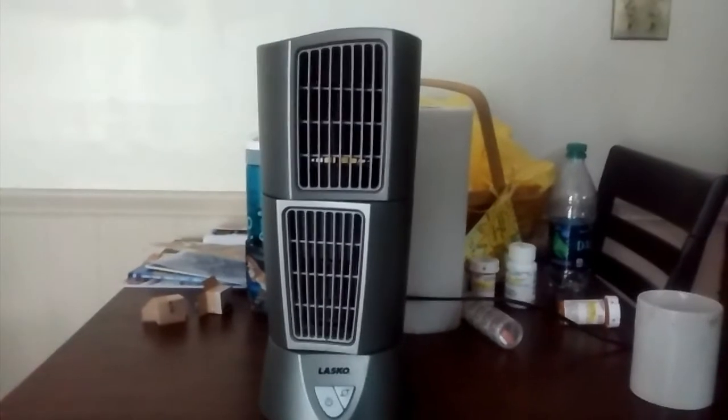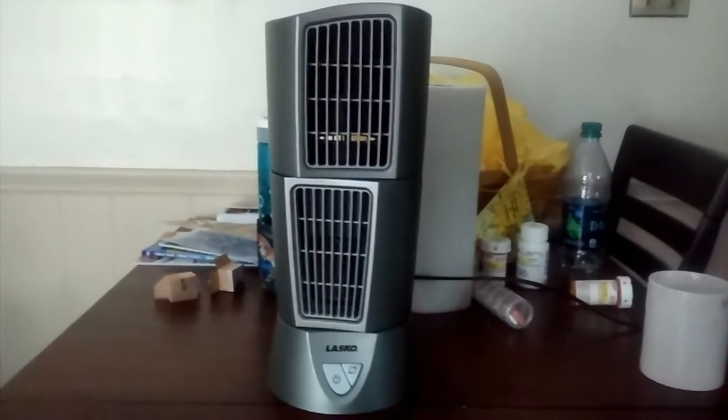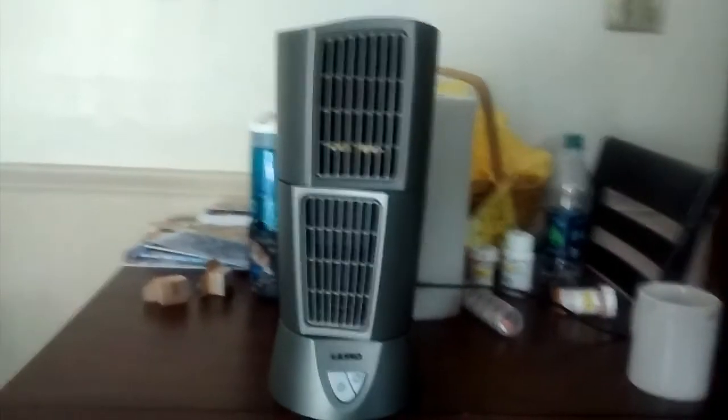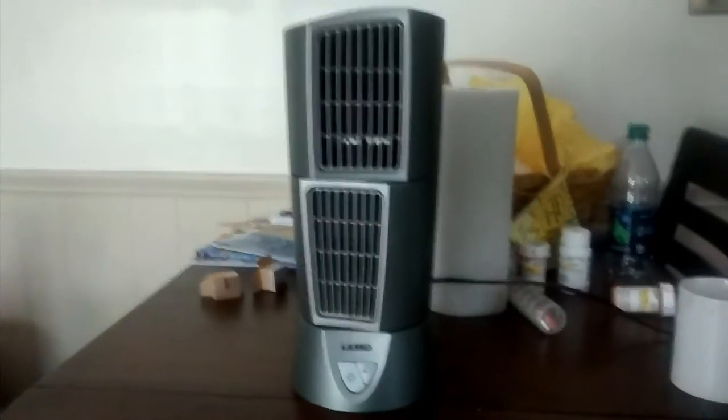So there you go — the Lasko mini tower fan, desk fan thing at my aunt's house. Hope you enjoyed, thanks for watching.